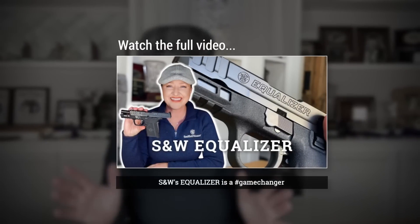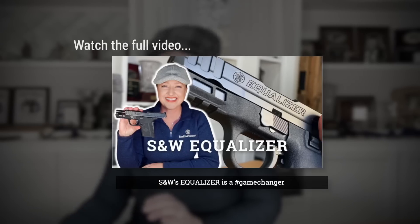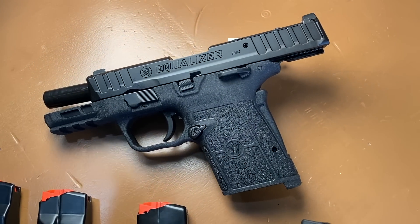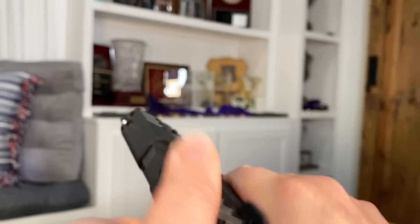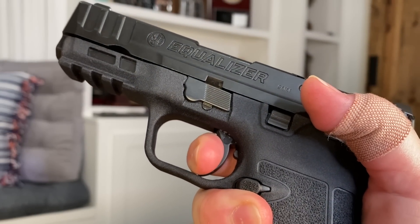Before I delve into the compact, I did seriously consider one other option: the Smith & Wesson Equalizer. If you're not familiar with this one, I have an entire video on it, but basically think Shield EZ meets Shield Plus. It has a 15+1 magazine capacity with the longest mag. It's nice, it has a slim size, and it's very easy to manipulate, which is huge for me at the moment. But ultimately what made me decide against it was the lack of holsters. I really wish there were more options out there for this pistol, especially for appendix carry, my preferred mode of carry.